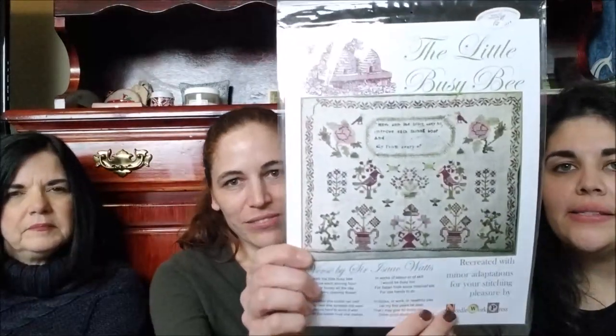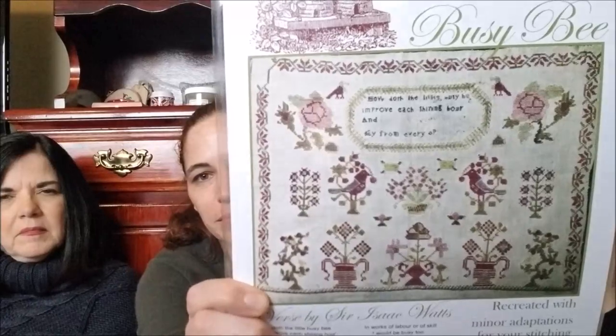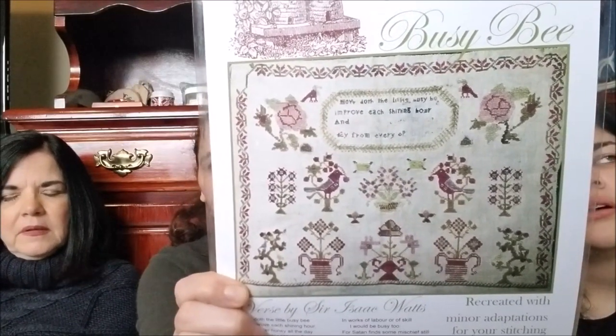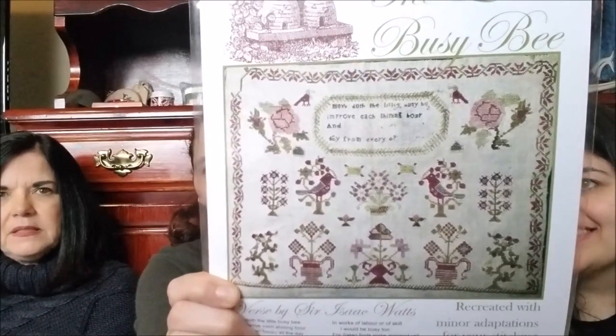And then these are going to be two additional new starts. This one is Needlework Press — The Busy Little Bee Sampler. I absolutely love this one. These ladies will get you stitching all the Needlework Press — she has some awesome patterns, and her Instagram is just full of gorgeousness. We got to see the original too at the Attic — and they're just beautiful. I want to tour her house because it just looks like it would be exquisite. I love that she pulls motifs out of samplers too and does a lot with those.